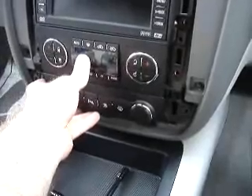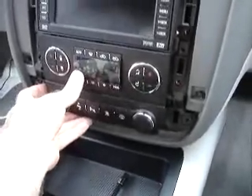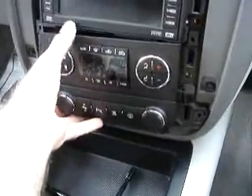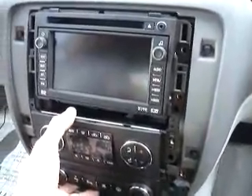With all the screws removed, we're going to disassemble it. It's pretty simple — it's only a three-piece puzzle. You're just going to take the bottom piece off first, then the middle, and then the radio itself can pull out to expose the connectors in the back.